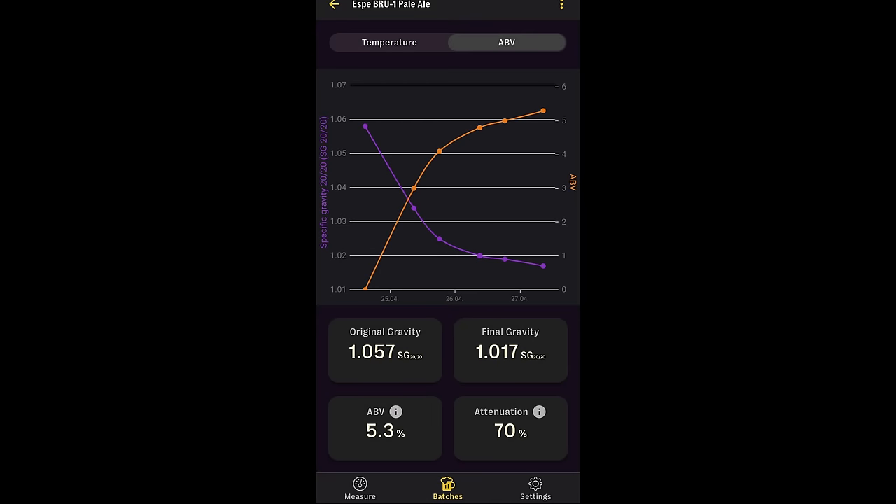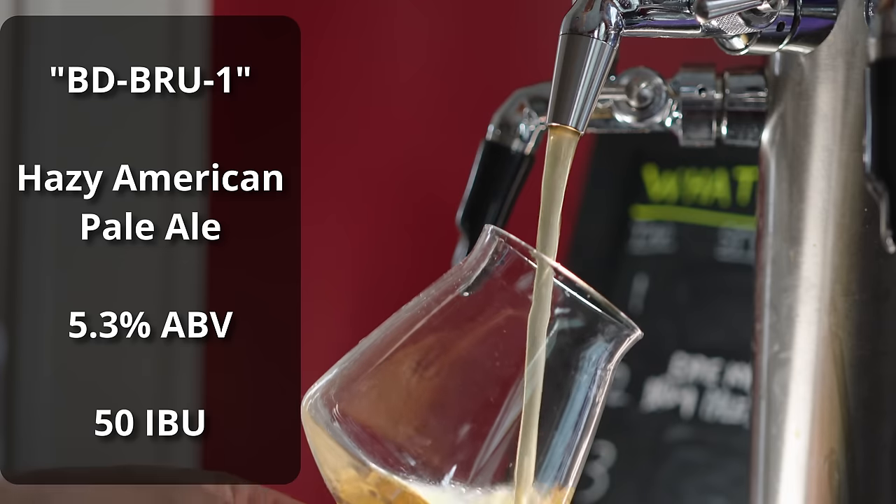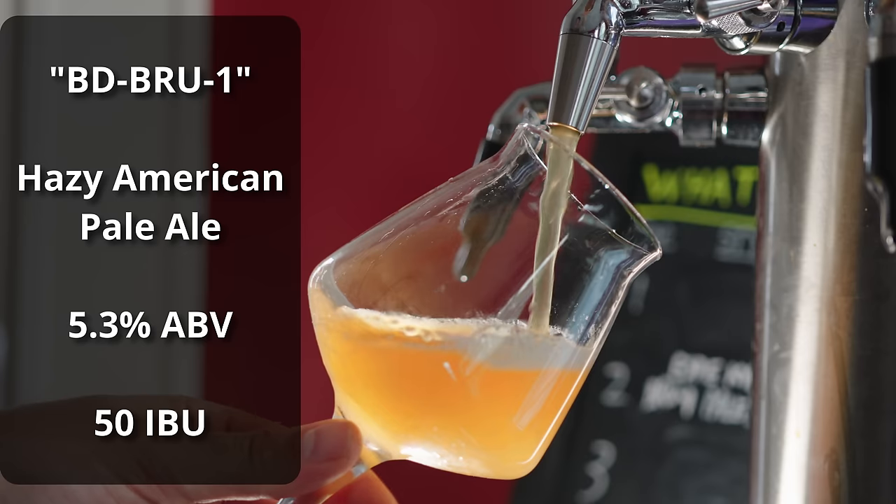Alright, so the fermentation went very, very well — unsurprisingly, very fast. I found myself hitting that final gravity of 1.017 in about three days of fermentation. Interestingly, I fermented this in my BrewBuilt X2 fermenter with a heating pad, and my basement is around 55°F this time of year. That heating pad was only able to get the whole thing up to about 78°F, which isn't really all that hot for kviek — and it still ripped through it in three days. The beer is called BD Brew 1, and it comes in at 5.3% ABV and a perfect 50 IBUs.